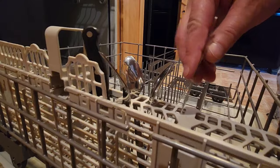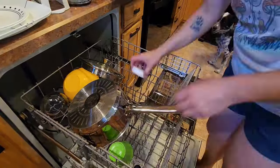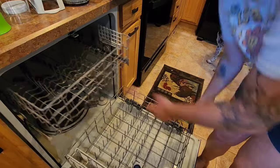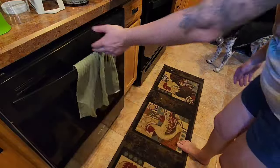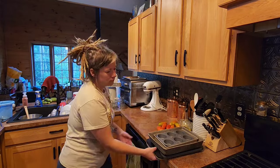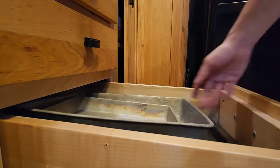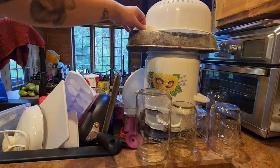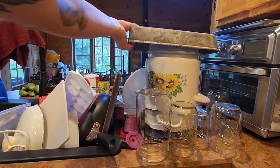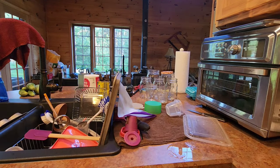The necessary homesteading evil is the copious amounts of dishes that need to be done. We're blessed enough to have a dishwasher, which is a love-hate relationship for me. I have my entire life not had a dishwasher and I kind of don't like waiting for them. But the counter is too small to be doing all these dishes by hand all of the time, so I still do a brunt by hand.